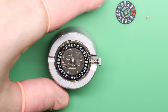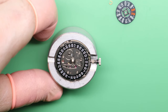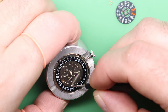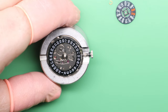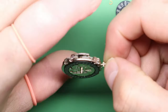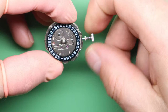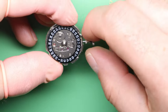Before we fit the final parts on the dial side — the day wheel and the C-clip — there are two things we need to do: lubricate the date spring jumper ever so slightly with a touch of grease, and that'll help it slide around. Also want a touch on the day jumper as well. Then before we fit the day wheel, we're going to turn the hands 24 hours and check that the date turns over — which it just did there. Advance it a little bit more, and then we'll fit the day wheel.